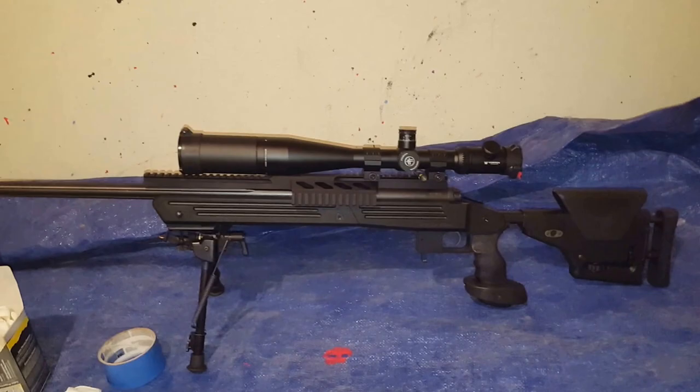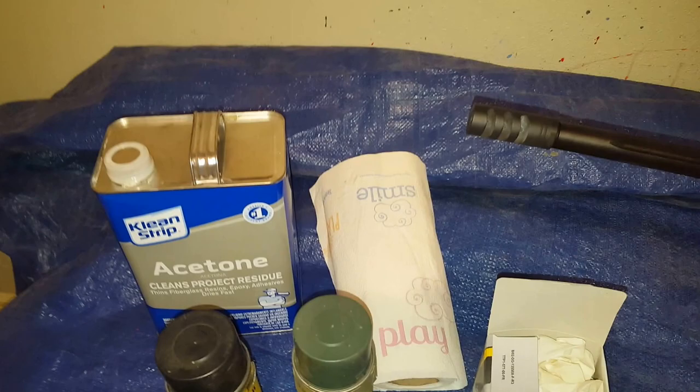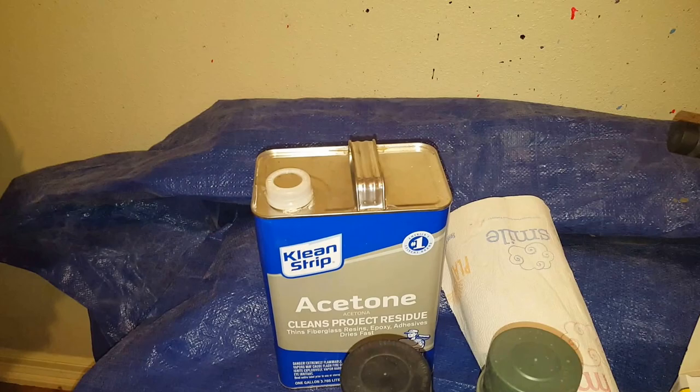I've put together all the supplies that you're going to need to pull this off. First off, a lot of paper towels and acetone. You want to use acetone and then some good stripper, but first I'm going to go over everything with the power blaster. Then I'll do the stripper, and finally use acetone to take it all the way down to the metal.